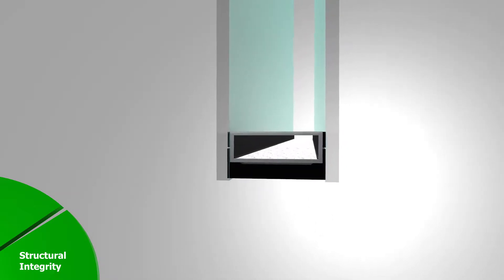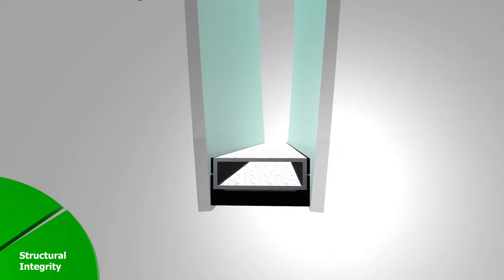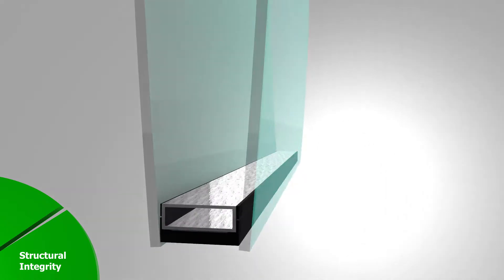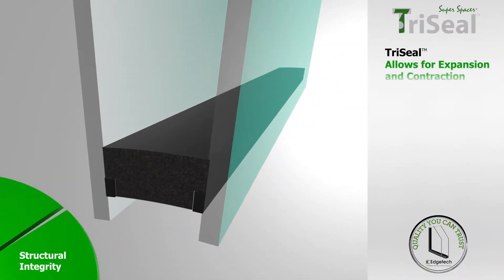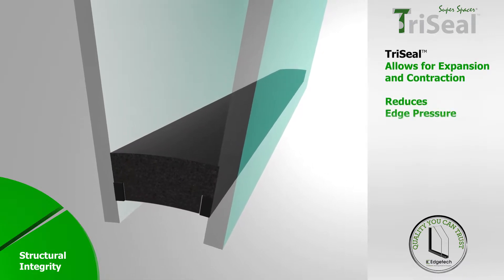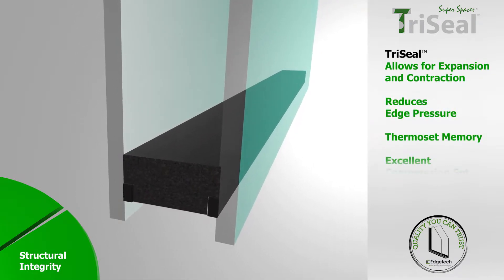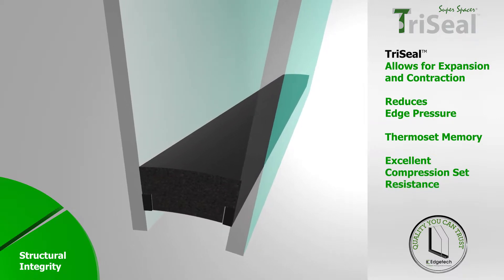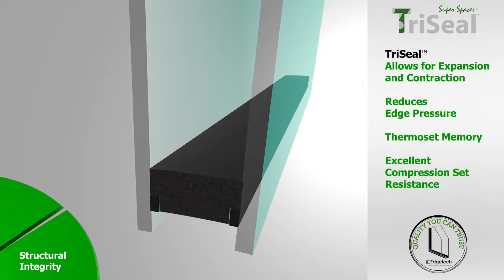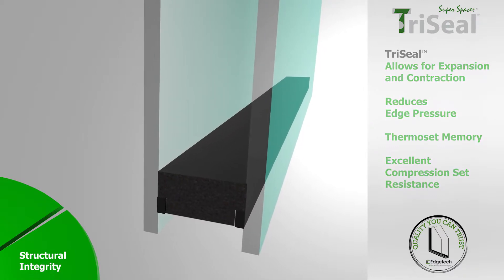A rigid box spacer amplifies the movement and increases edge seal stress, which in turn can lead to seal failures or even fractures in the glass. TriSeal allows for expansion and contraction by flexing with the glass, reducing the edge pressure. It has a thermoset memory and excellent compression set resistance, which means the spacer will always return to its original shape once the pressure has been removed.